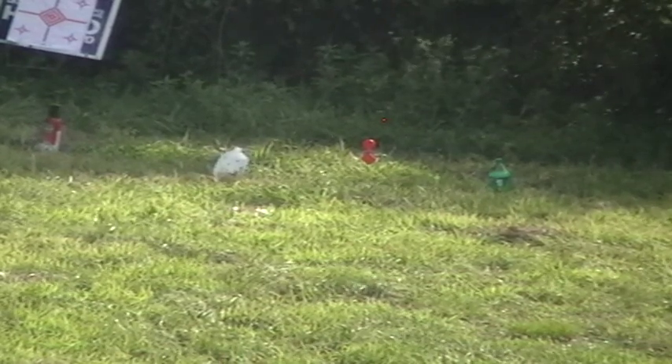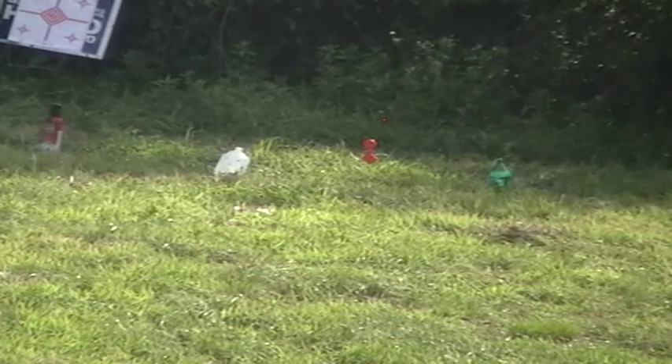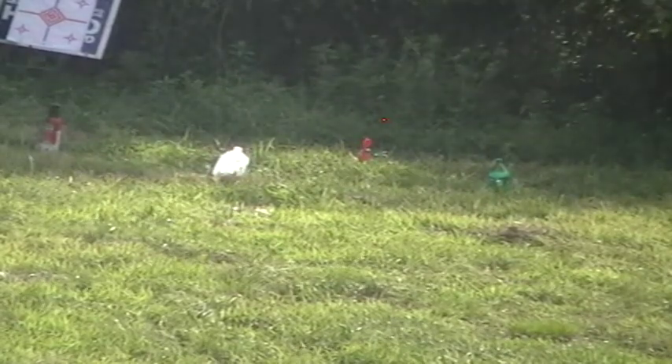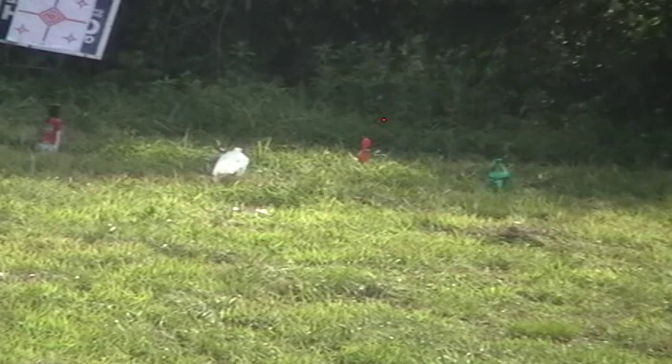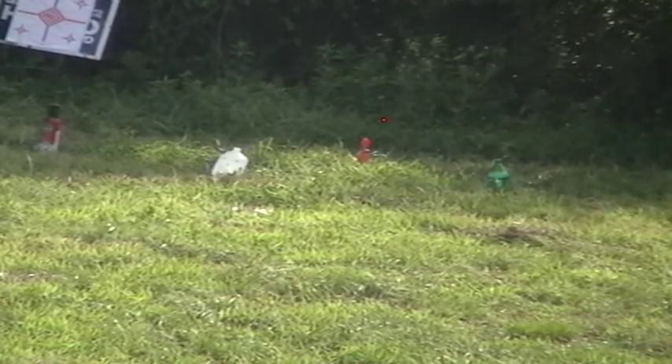I actually managed to break it in half by the time I shot it. He hit it. It doesn't spin as much as I'd like. Maybe it would spin a little bit more with something slower like a .22 at close range.